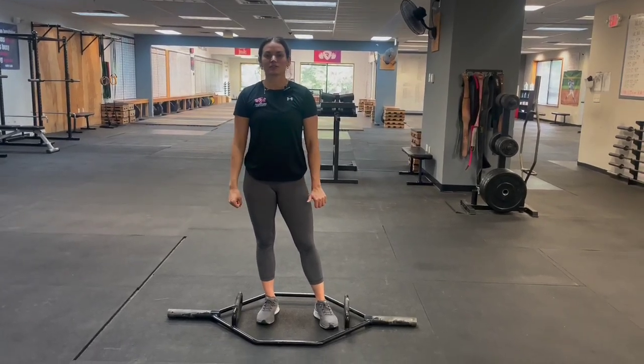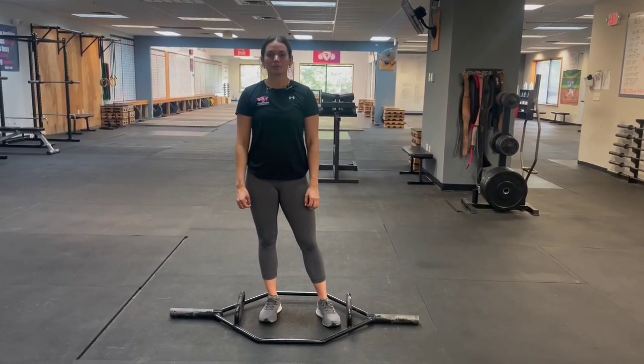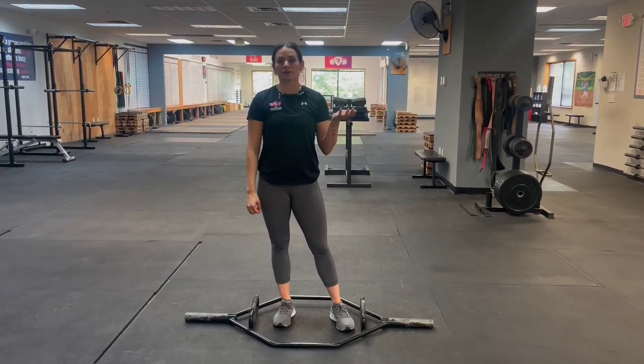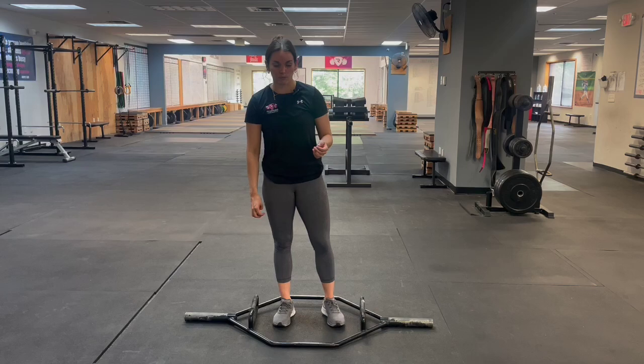Hey guys, Coach Bree with Relentless here. Today we're going to do a trap bar split squat jump from the hang position. This is a unilateral plyometric that we'll use for our girls here.